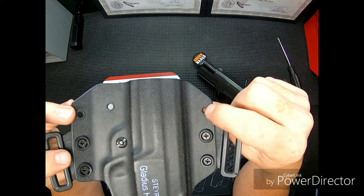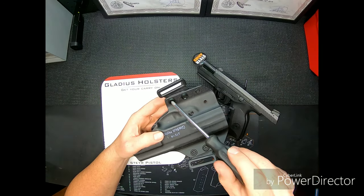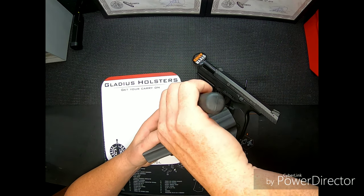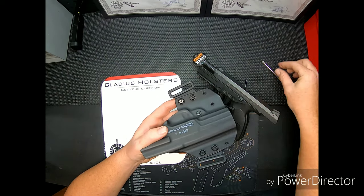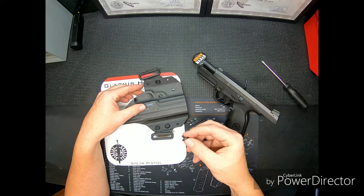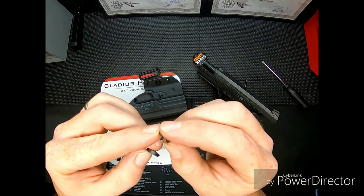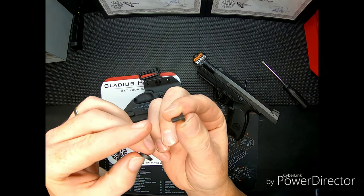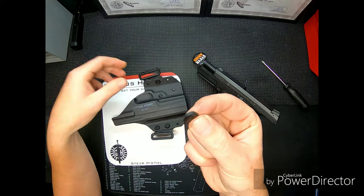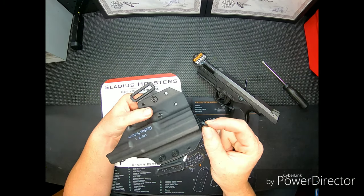It is all riveted, so you're actually putting the screw through the rivet to attach — I'll pull one out and show you. Here's one of the screws, very similar to a 10-32 machinist screw, and then it has a countersink eyelet. These are reversible all the way around, so you can put it on the front or on the back.